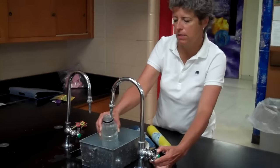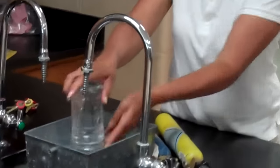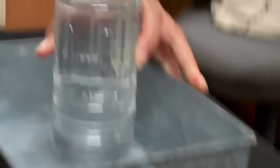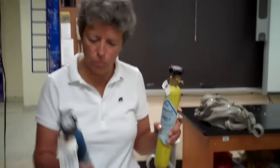We fill it right to the top and invert it into our bucket of water so that there's very little air in there, like that. And Stella, you're going to pick that up for me. And we have two containers of gas, one hydrogen and one oxygen.